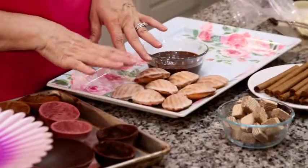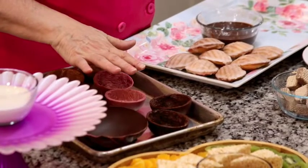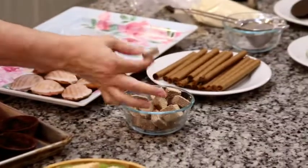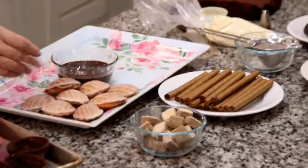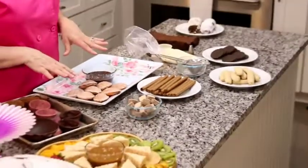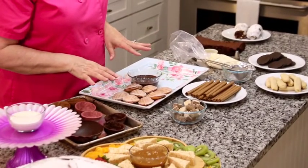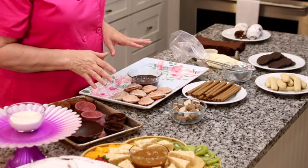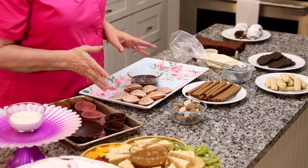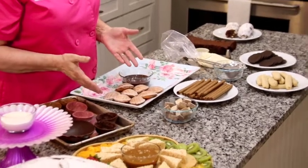We've got some vanilla Madeleine cookies, our chocolate bowls that we've made, and we're going to fill those with a white chocolate mousse. We've also got our little hazelnut cookies. Some of these items you can find in your grocery store — I wanted to include things you can buy if you don't want to bake, whether from the cookie aisle, the bakery aisle, or a local bakery.